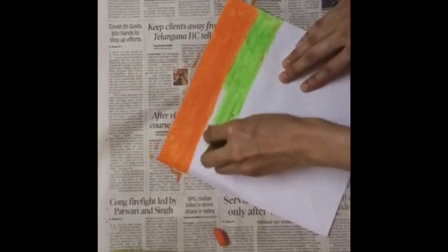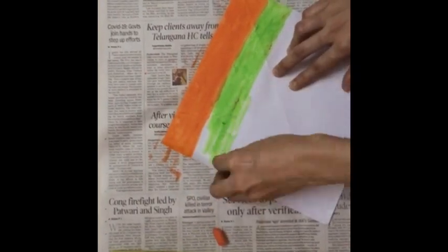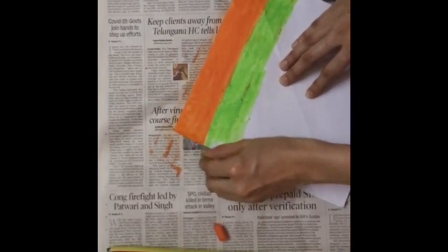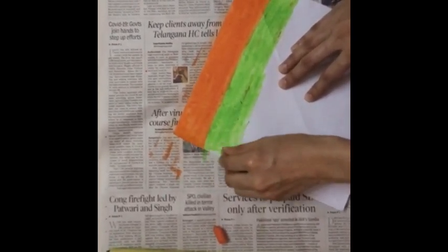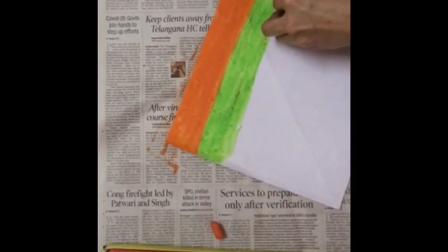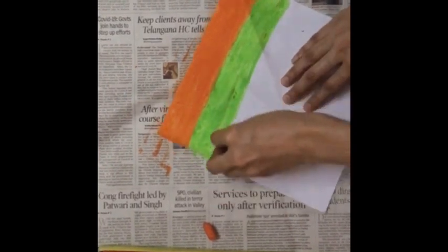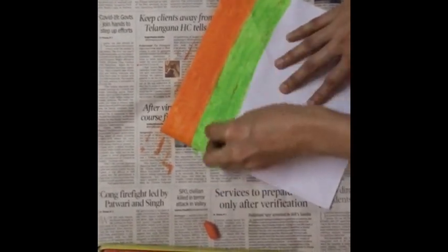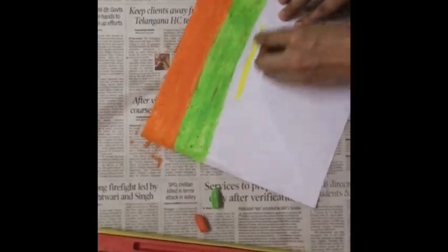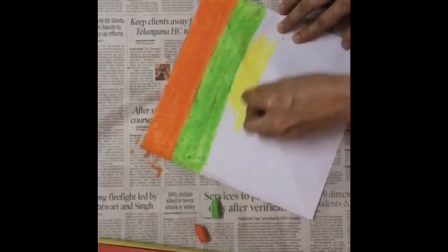Use different colors and give a thick coat. Here I am using all bright colors.